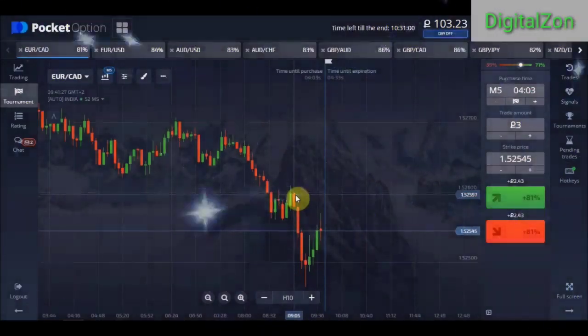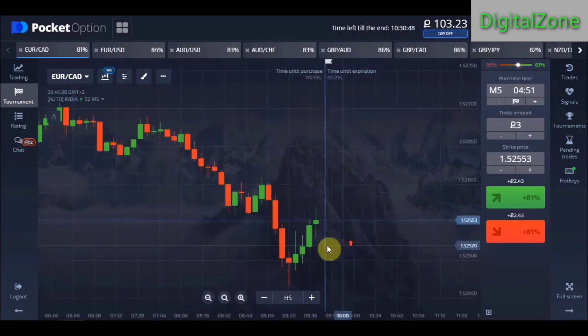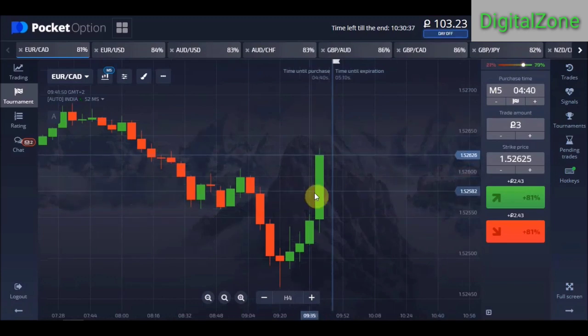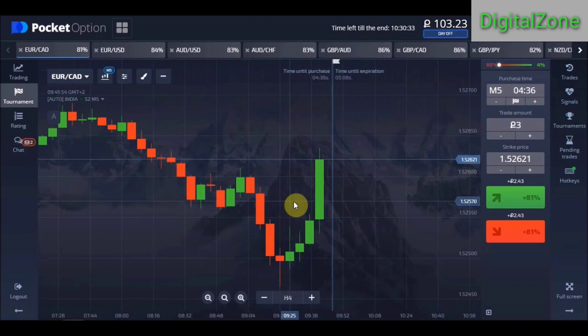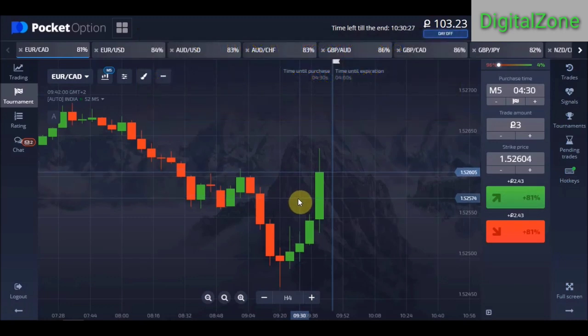Hello everyone, my name is Sufyan and you are watching Detail Zone. In this video we are going to discuss a very good strategy. This strategy works on a five-minute candle with five-minute expiry time. Although I do not recommend doing martingales, in this strategy you can also do martingale trades at some point. So now let's begin with the strategy settings.